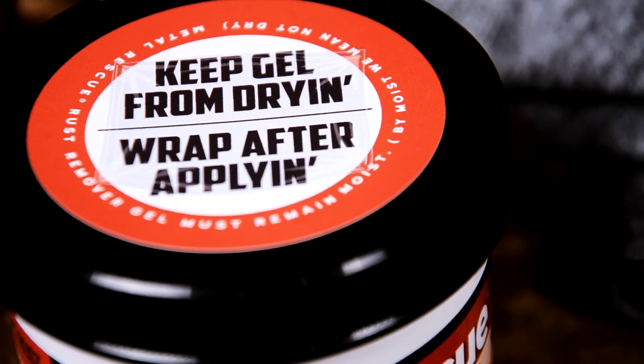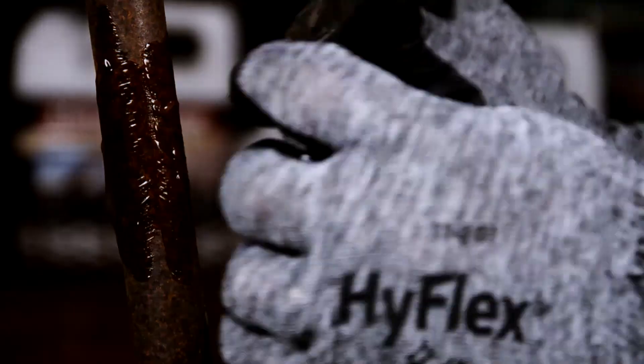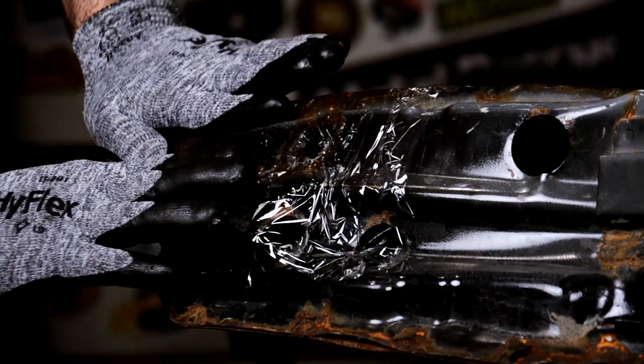To keep the gel from drying, just wrap after applying. Let Metal Rescue Gel do the work for you.